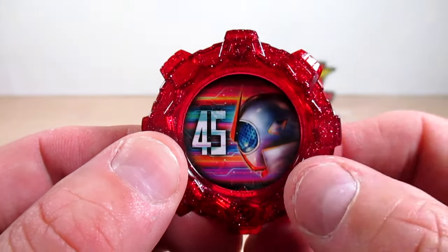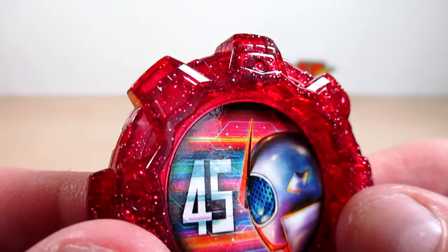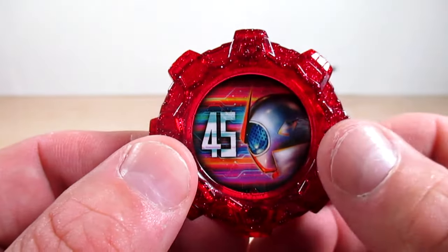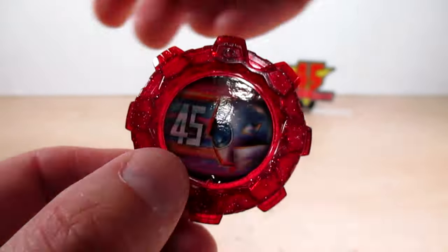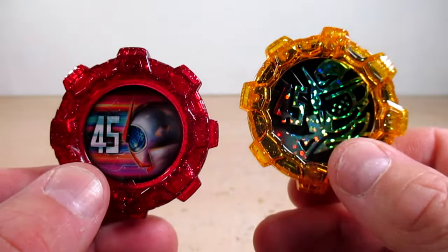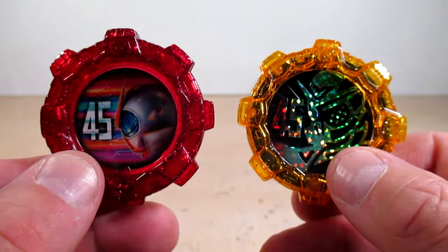The gear is done in that nice translucent red plastic, pretty much with the glitter bits molded in the plastic, which is very nice with the sparkly sparkly. And this is pretty much similar to the Gachapon rare style. Let me go ahead and get it out. Here is the Zenkizer gear, and for comparison you can see similar glittery, sparkly plastic here.